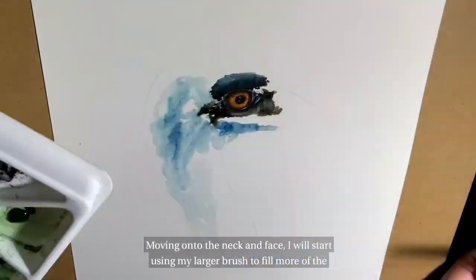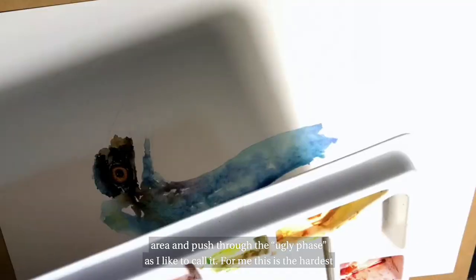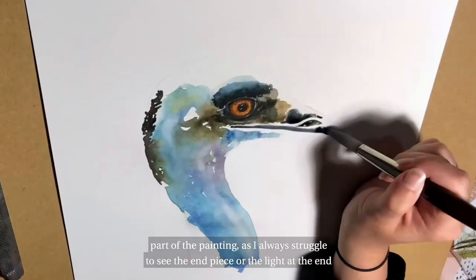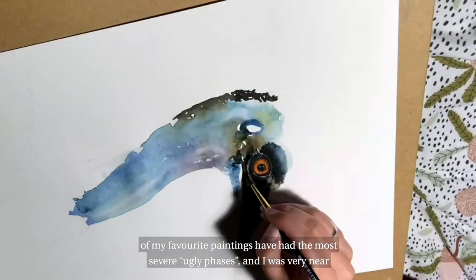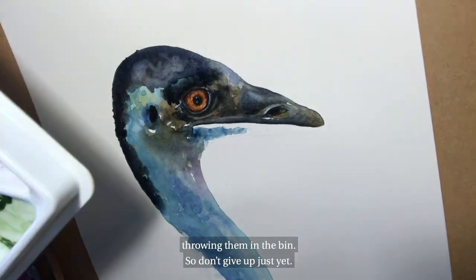Moving on to the neck and face, I will start using my larger brush to fill more of the area and push through the ugly phase, as I like to call it. For me this is the hardest part of the painting as I always struggle to see the end piece or the light at the end of the tunnel. But it is important to push through, as majority of my favourite paintings have had the most severe ugly phases and I was very near throwing them in the bin — so don't give up just yet.